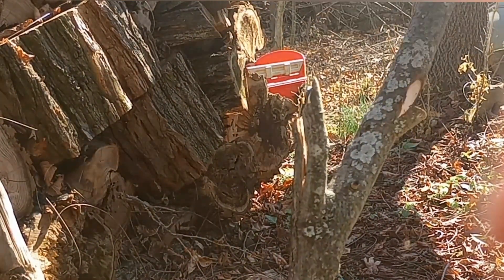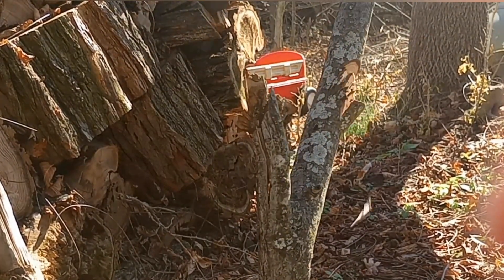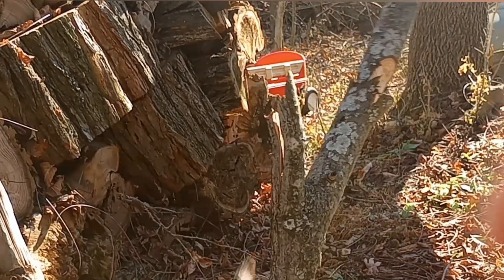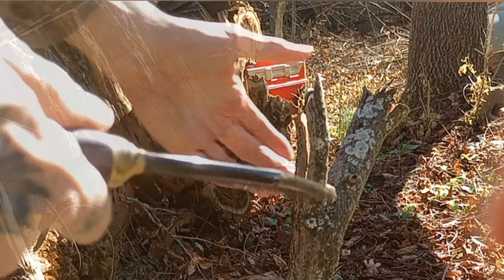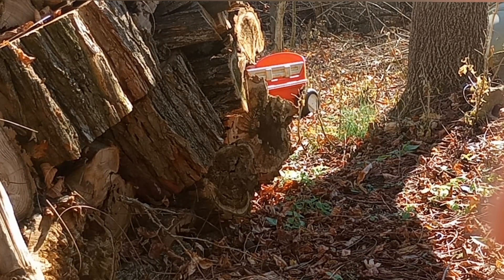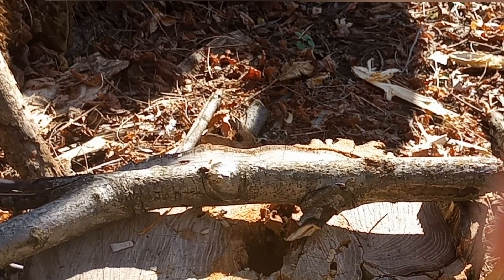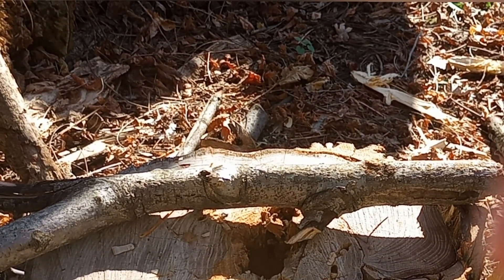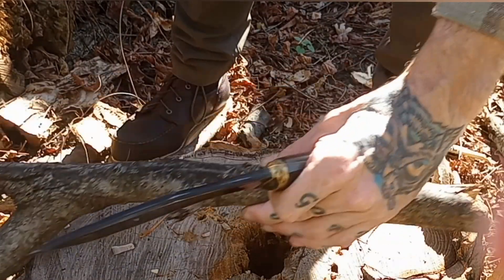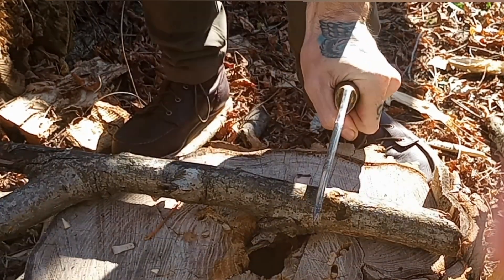I start out with some light to medium chopping and give it a 9 out of 10 as far as chopping goes, taking into consideration that it's only a 6-inch blade. I then move on to some batoning cross-grain — not going vertically down with the grain, because that's too easy — to test the edge and see how well it retains its sharpness.